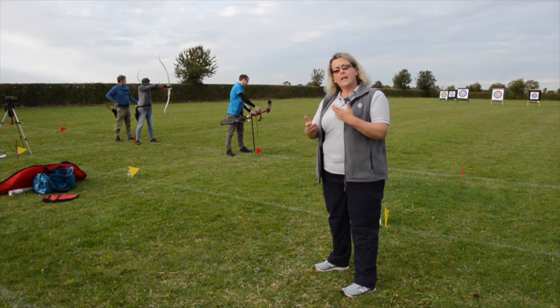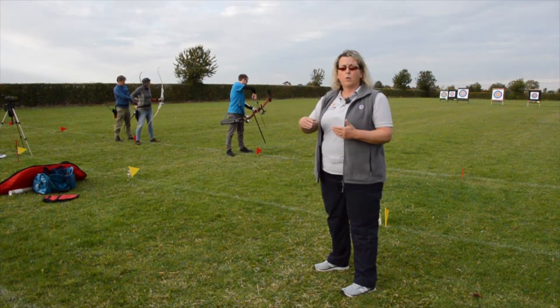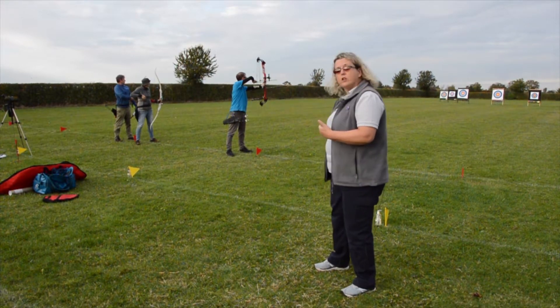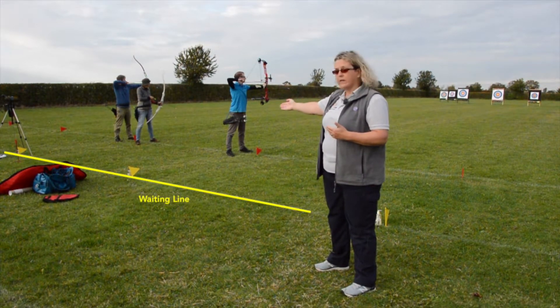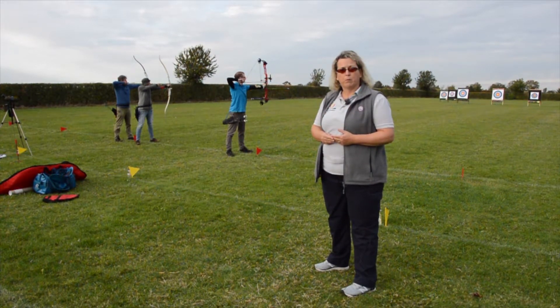There are key marks on our range that tell us where we stand and when we move. We're in the waiting area and at the front of the waiting area is our waiting line. You can see that by the yellow flag that we've put in just to show you where that line is on the camera.